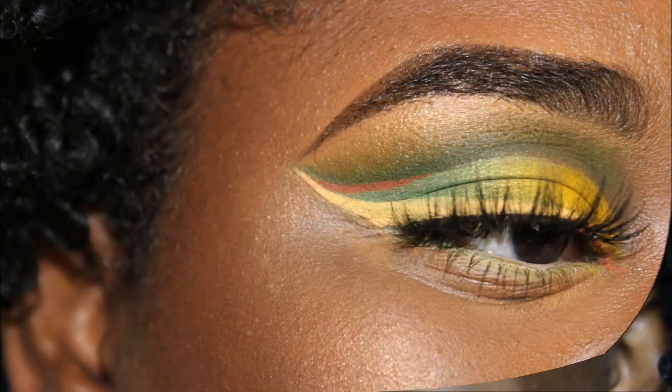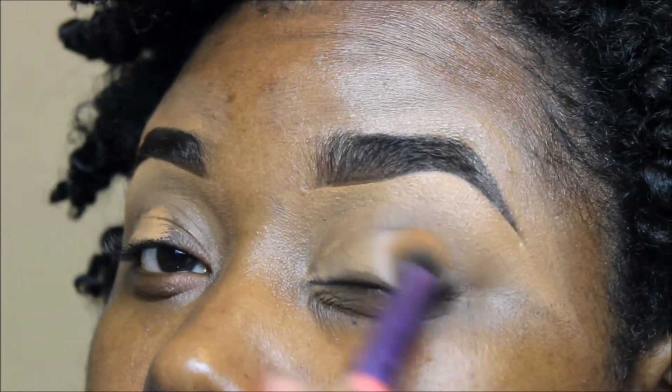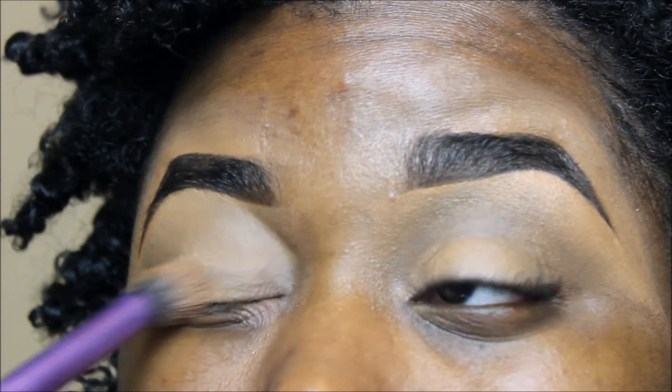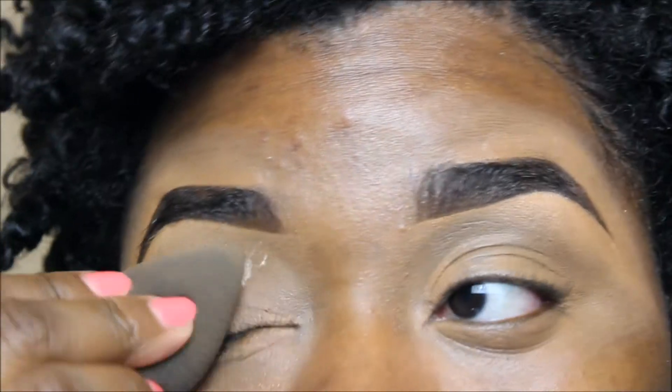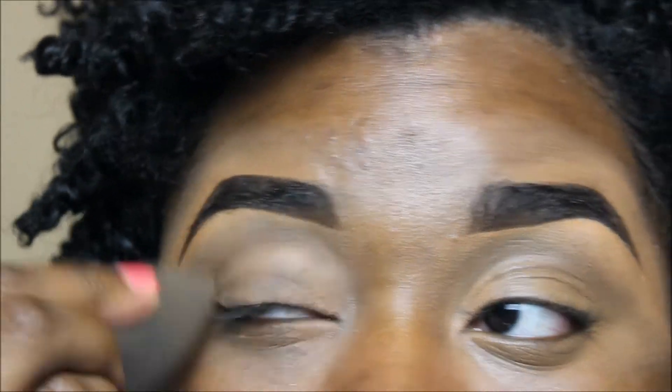And if you'd like to see the way I created my look, just keep on watching. So I'm just taking the leftover concealer that I had on the back of my hand to cancel out the color of my eyelids. It's from my Ruby Kisses 3D Artist Contour Palette. And then I'm setting my lids with a loose powder by Black Opal.